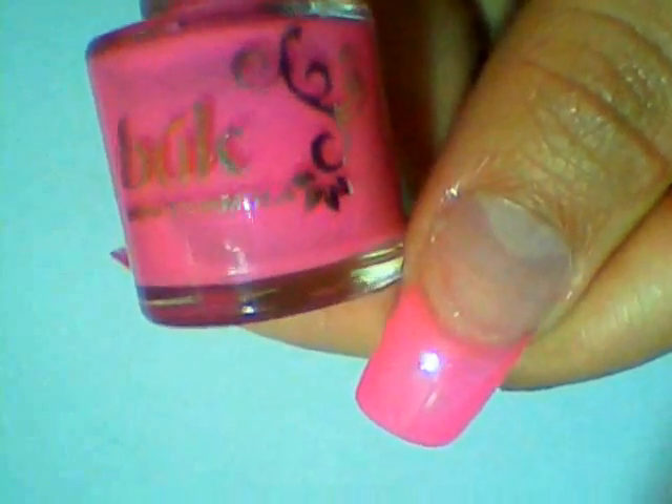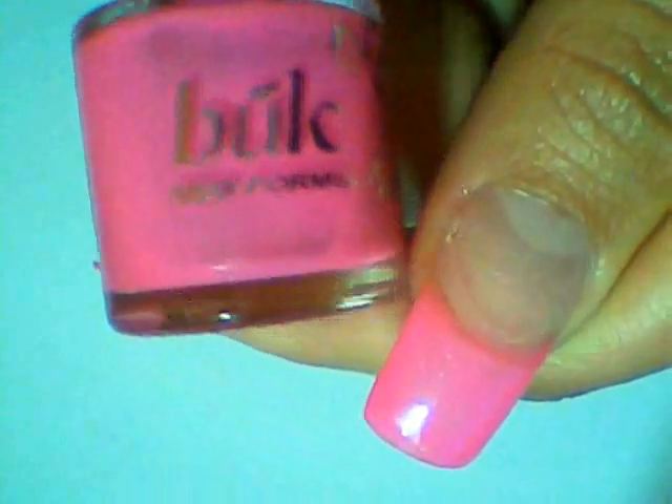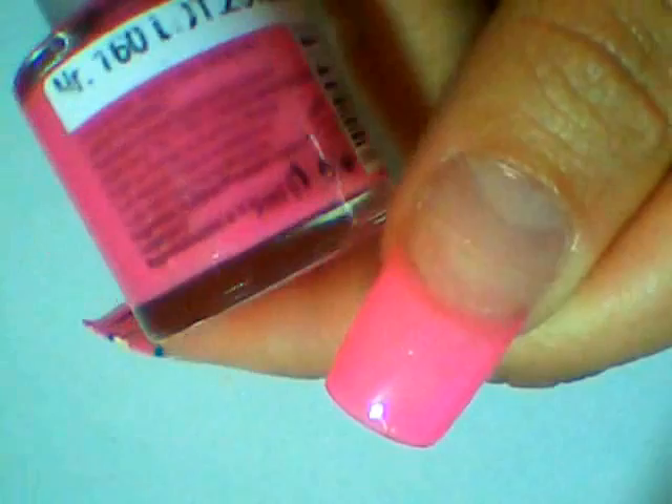To begin with, paint your nail tips any pink color of your choice. This is the one I've used, number 160.